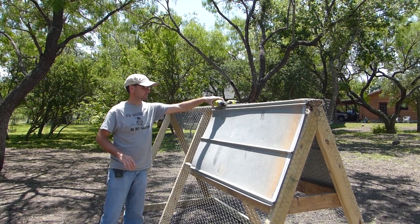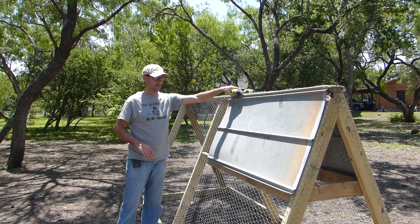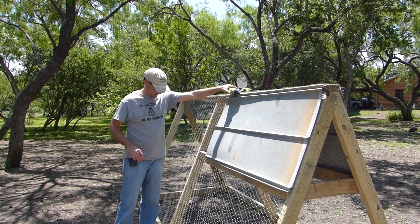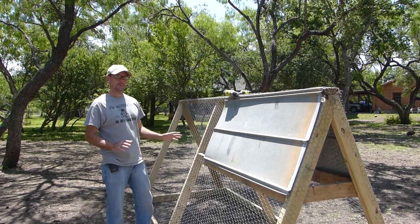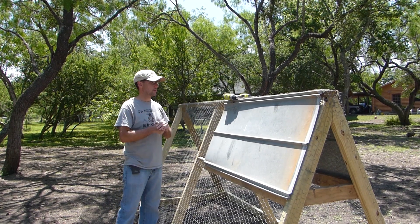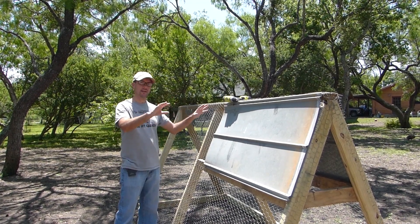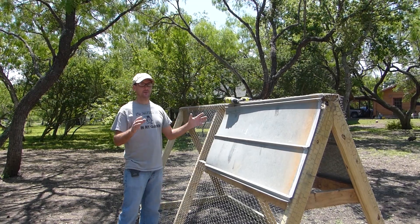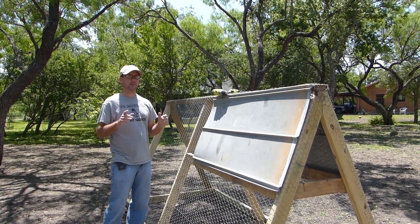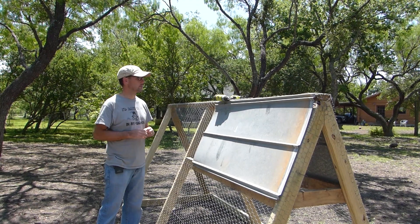Hi, welcome to Daddykirb's farm. I'm putting a few screws in the chicken tractor — this is our first chicken tractor and I'm not sure about the design yet. We're going to figure that out, but that's not what this video is about. We're going to be taking a walk through the garden and some of the things I have going on, because I feel like a lot has happened and I haven't done enough update videos to keep you guys informed.